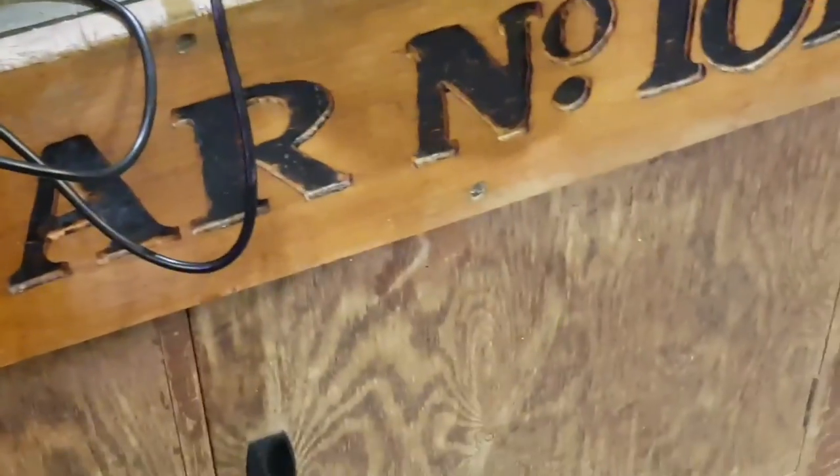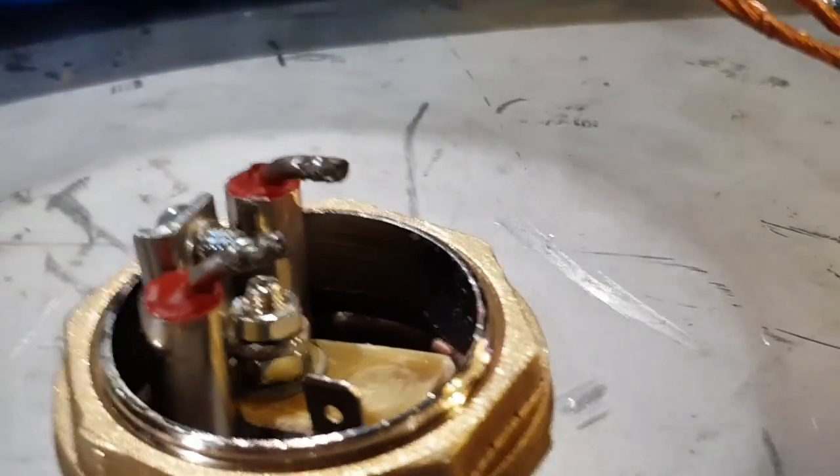So that will then hold that cap on there. This thing comes back here to strain relief. And at the moment all I've got is a plug-on end. It will have the 16 amp plug when it's all connected up - this is purely to test it.